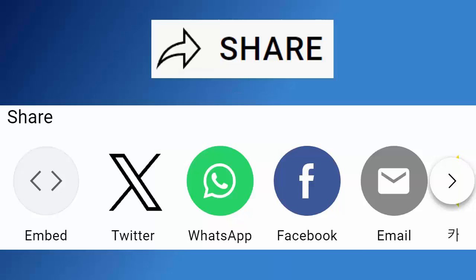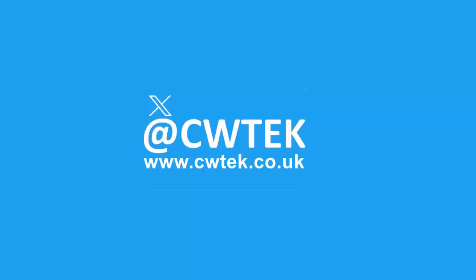Don't forget to like this video, share it, and subscribe to my channel. Doing these three things helps us make more great videos for you.